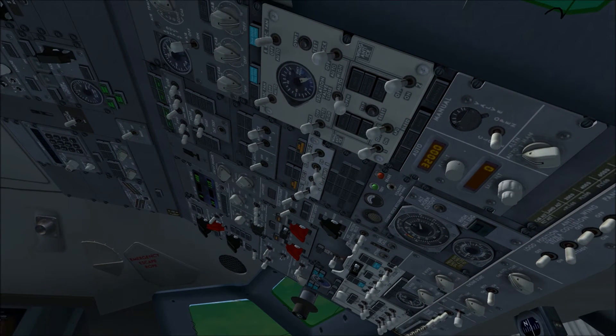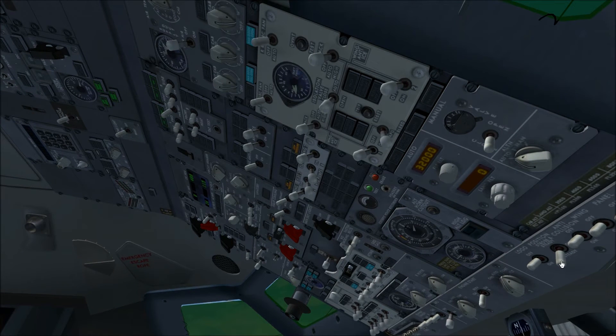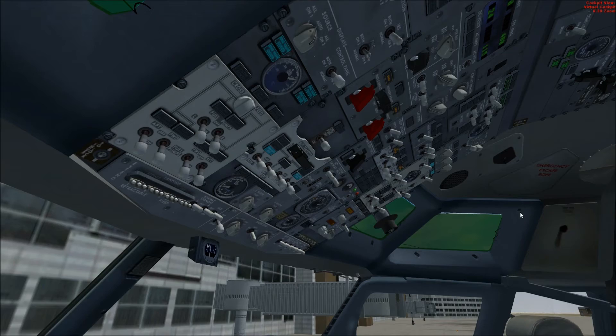We're going to go ahead and come down and turn our APU bleed air on. We'll see the duct pressure come up, turn the isolation valve to auto, and go ahead and set the position light to show the ground crews that we will be starting soon.